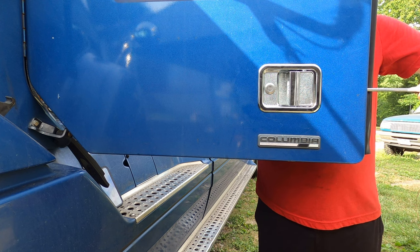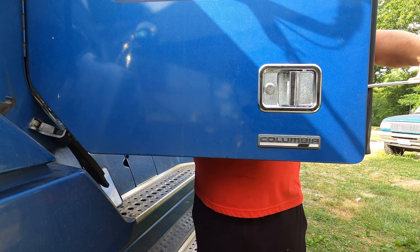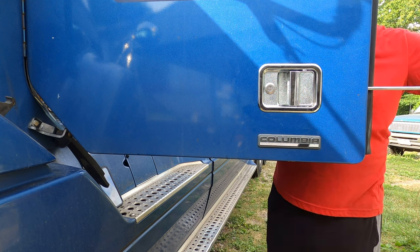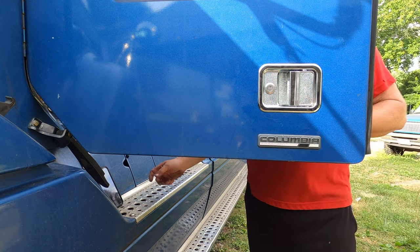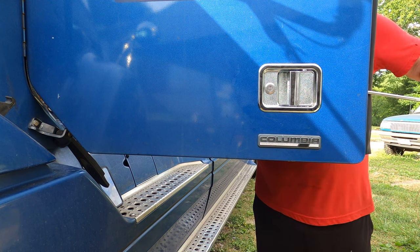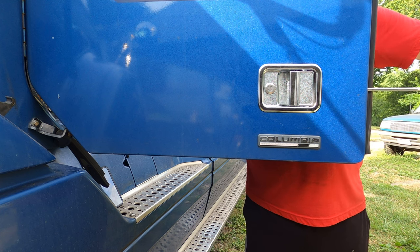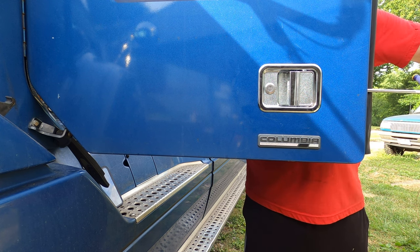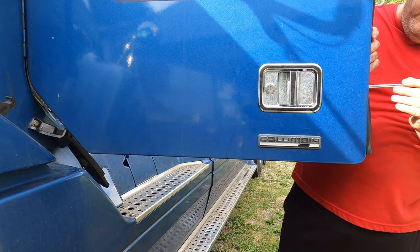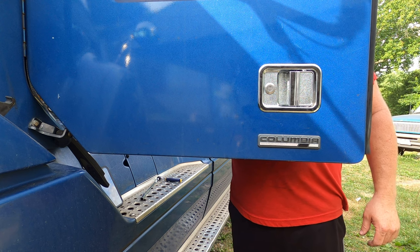I'm just going to tighten this up and watch it as I tighten to make sure nothing looks like it's going to fall out. Everything looks fine. Now it's time for me to change sockets — I've got to put a deep well on. Okay, that's tight. I'm not going to force it super tight — I've got the nylon on there to actually hold it still, and I don't end up breaking anything.